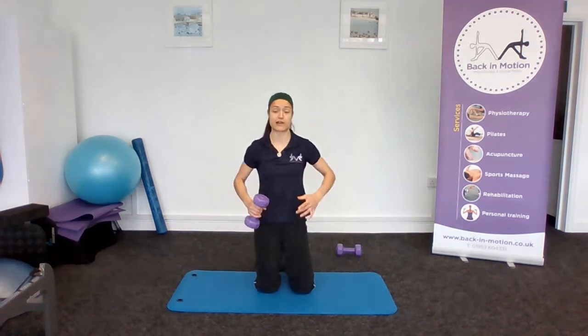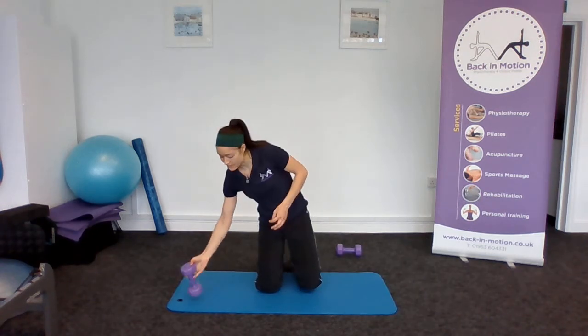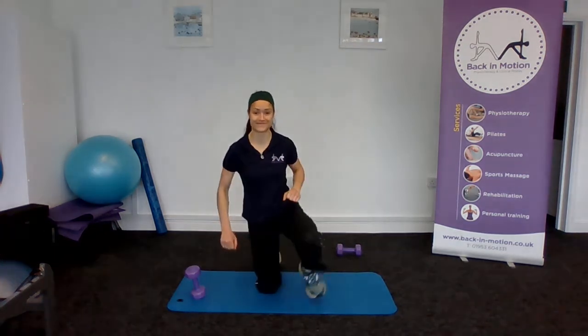It's good to add a dumbbell in to create a bit more resistance and get you working a bit harder. I recommend doing eight repetitions on one side and then eight repetitions on the other side, having a rest, and then doing that for a further two sets — so you'd end up doing 16 repetitions for three sets. That's your exercise of the day. I hope you enjoyed it — it's a good one for the core. Thank you.